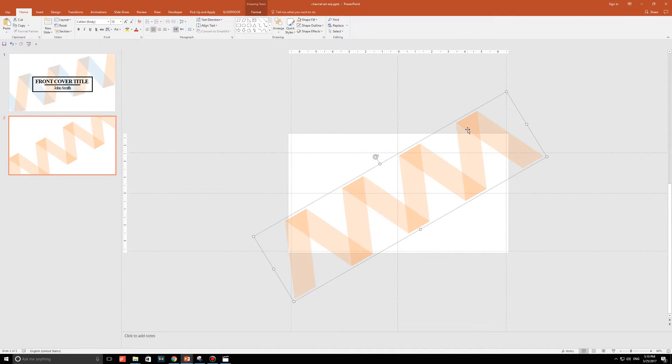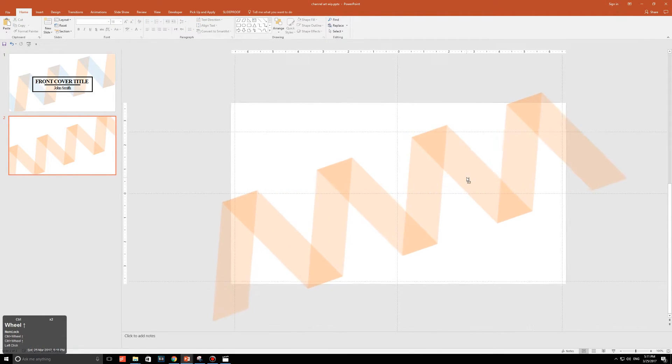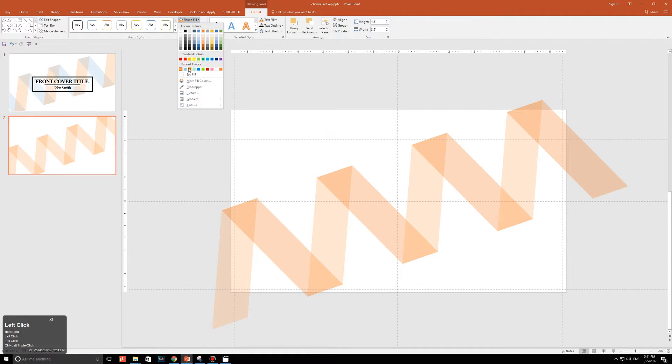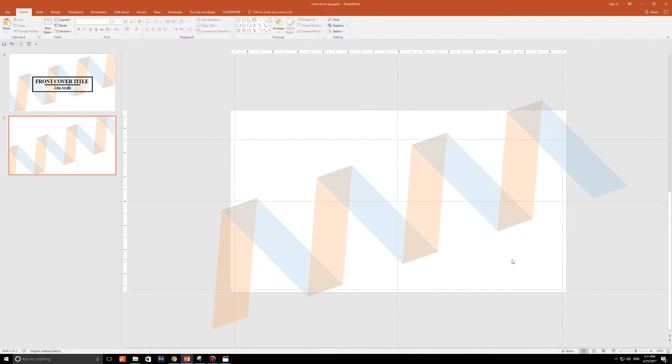Remember: anything in the white canvas is what you'll see — the gray area won't show. When you're happy with the rotation — it could be any angle — it's time to color. Ungroup everything first, then select every other shape by holding Ctrl and clicking. Go to Format, Shape Fill, and choose your color — I'm going with a light blue. Now we have our background, and that's step two done.